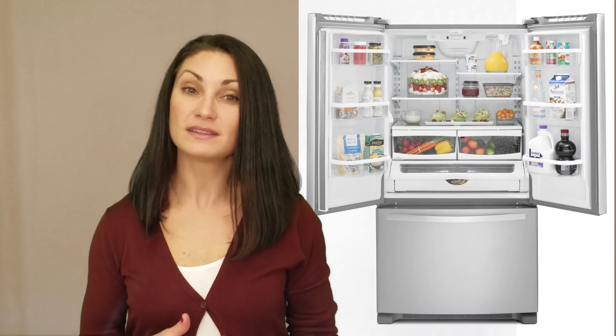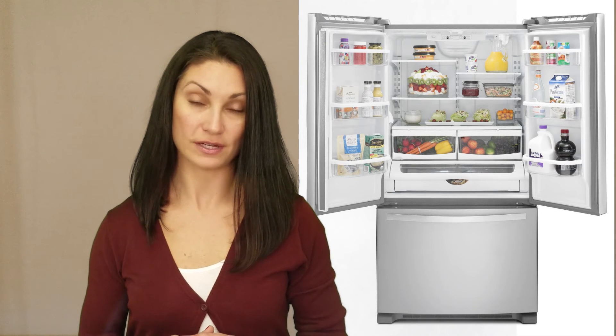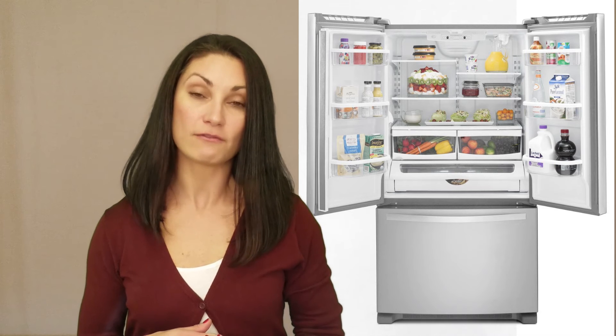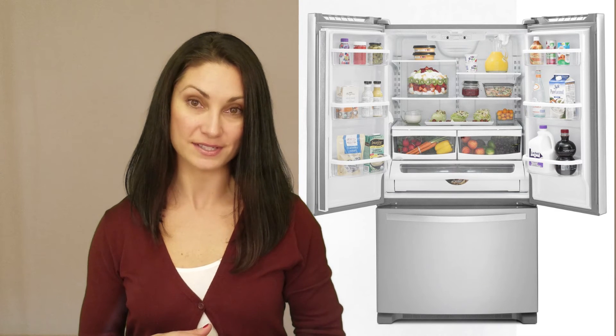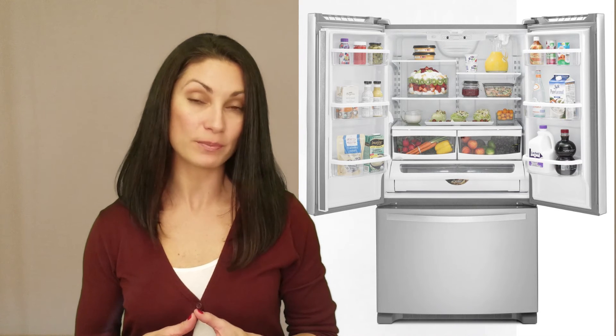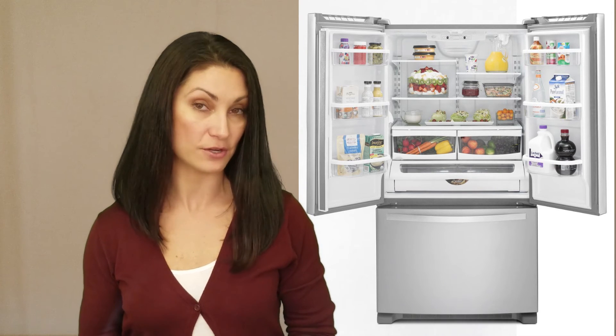It is one of the less expensive French Door refrigerators on a cost per cubic foot basis, with its MSRP of $1,899. This Whirlpool came to $75 per cubic foot, whereas the average was $121.